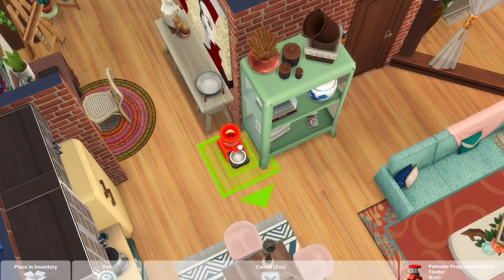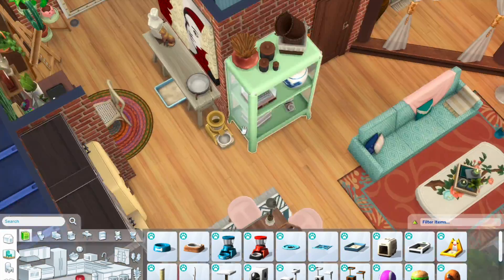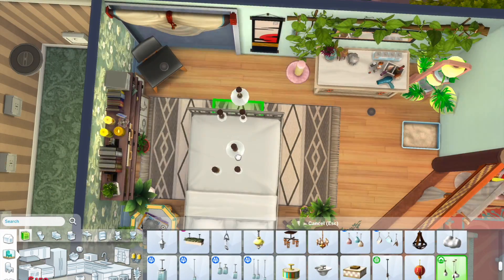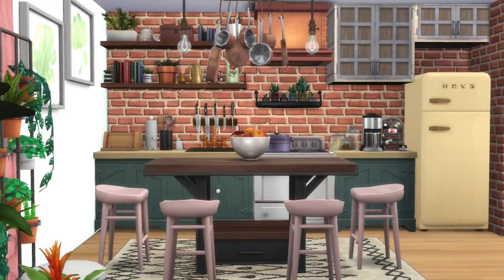We are at the end of this speed build. I hope you enjoyed it — if you're new here, don't forget to click subscribe and turn on the notifications button so you'll get notified each time I post a new video. Enjoy the screenshots and I'll see you in the next one — bye bye!